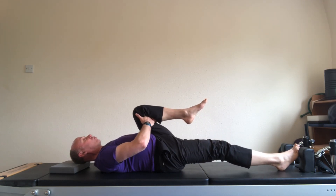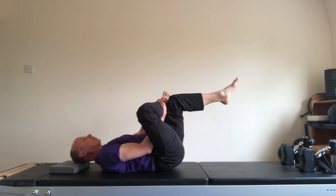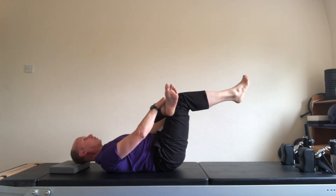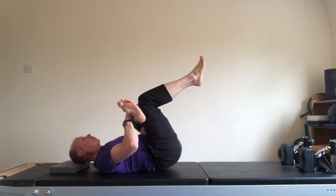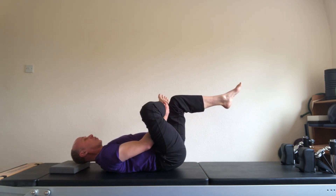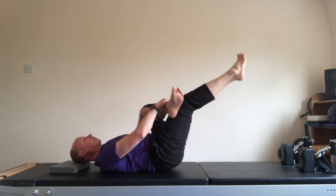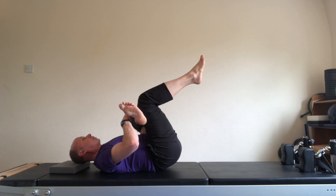Now we're going to go into the figure of four stretch. The right ankle crossed over the left thigh. Bring the left leg in. Round the back. Breathe. And back. Two more. Right over left. Bring the left leg in. Round the back. And breathe. And last one. Left over right. Bring the right leg in. Round the back. And breathe.